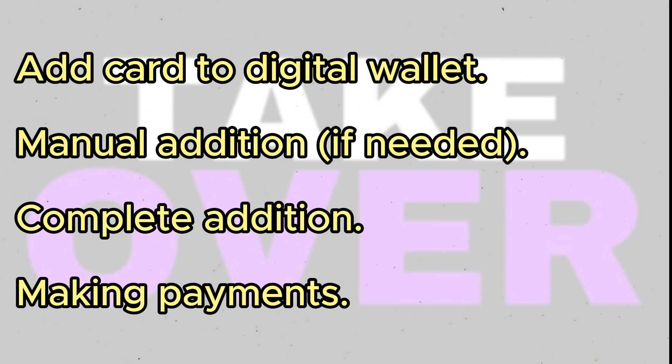Enter your virtual card details including the card number, expiration date, CVV, and so on. Once entered, the card addition will be complete.